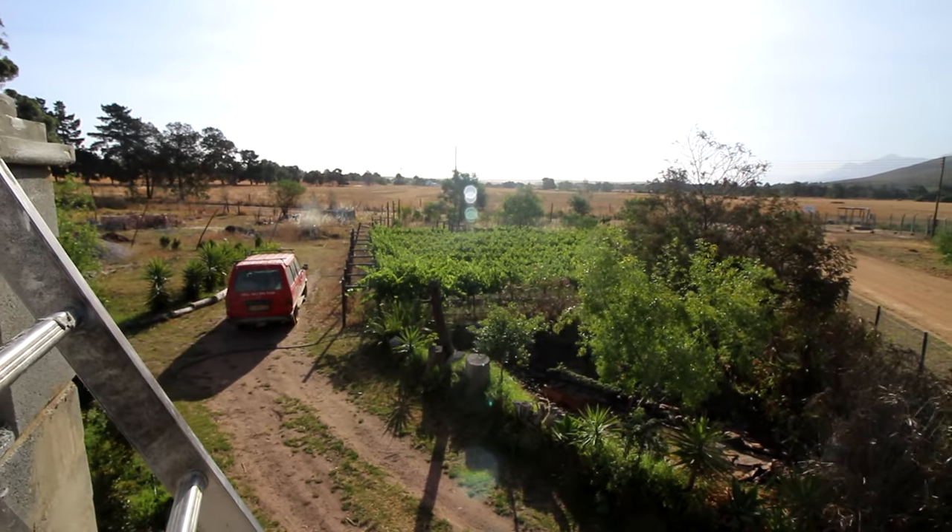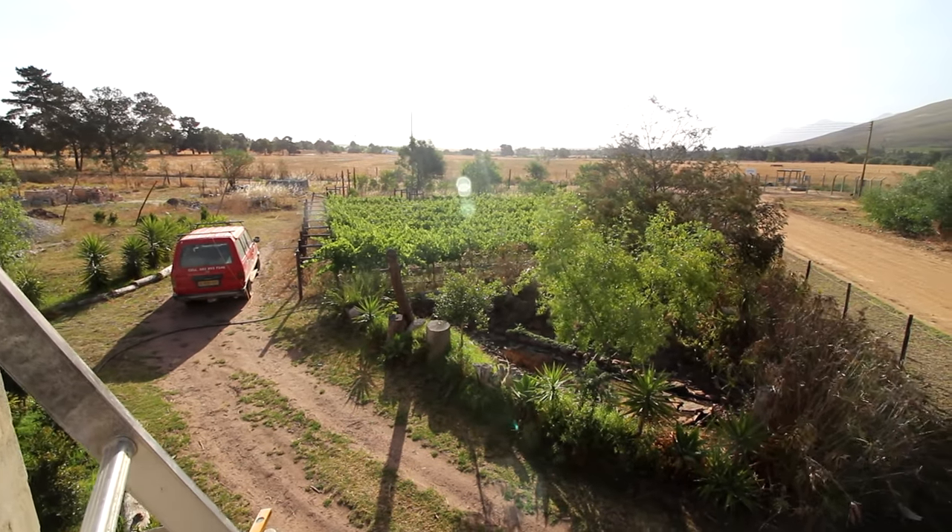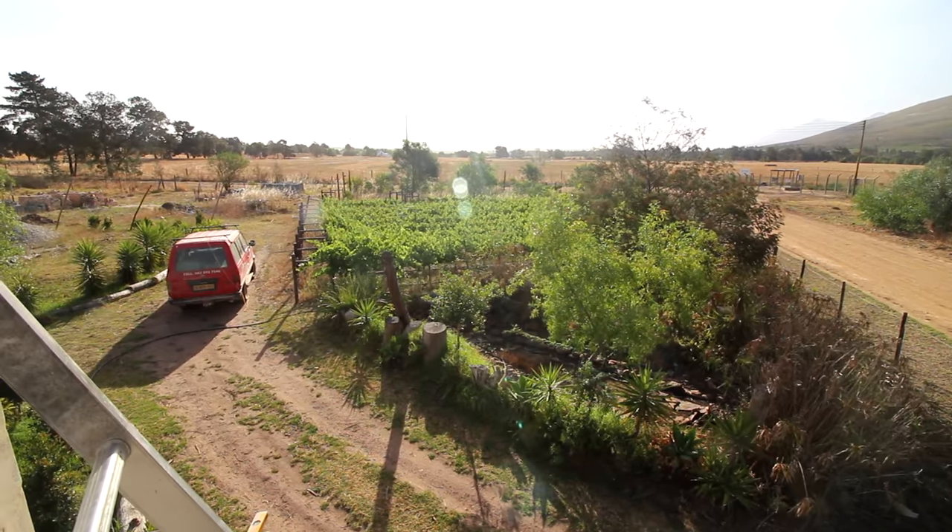Just a little peek at the vines. They are taking strain because we've got these water restrictions here, so it's a matter of putting the drippers on very seldom.